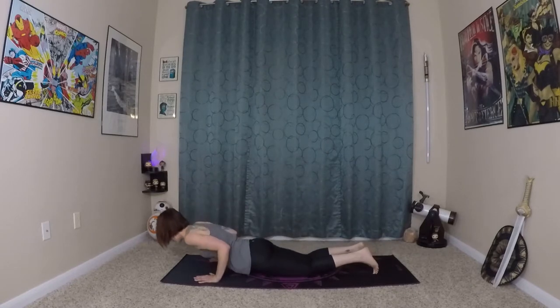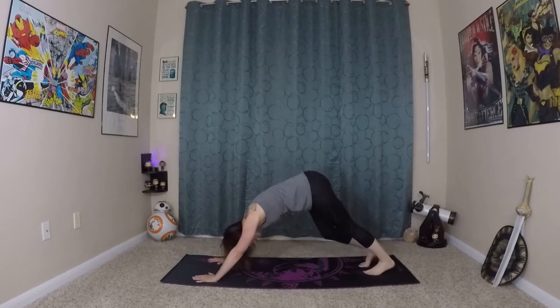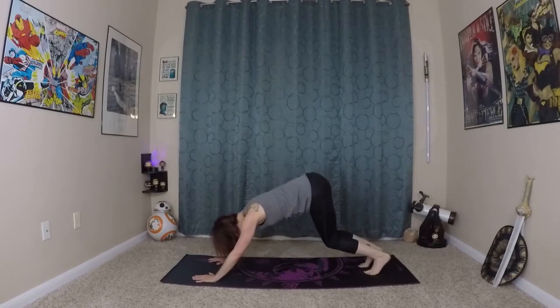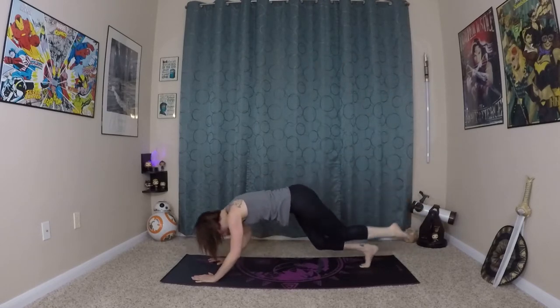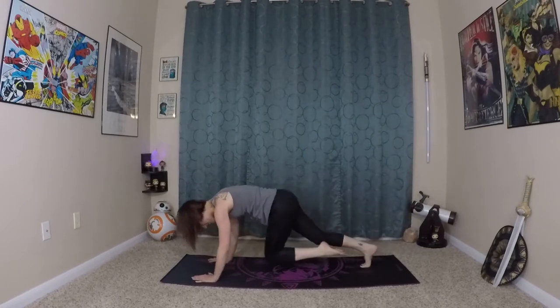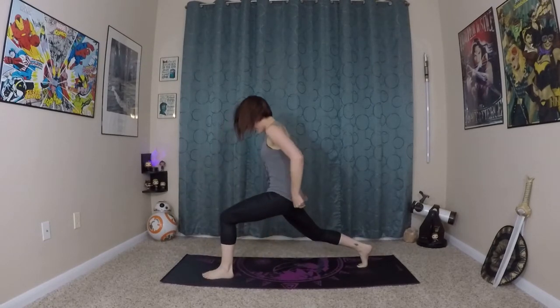Coming through your diagonal chaturanga. Inhaling here, prepare. Rolling yourself in and up. And exhale — down dog. Very nice. Pedal out your feet, noticing the difference on each side. From here, bending elbows and knees. Left leg lifts this time. Exhale for core plank one. Inhale up. Exhale for core plank two. Inhale last time. Exhale, lifting in and up. Stepping your left foot towards your left thumb. Inhale here, prepare — long spine. Bend your back knee. Rolling yourself in and up to that high lunge.